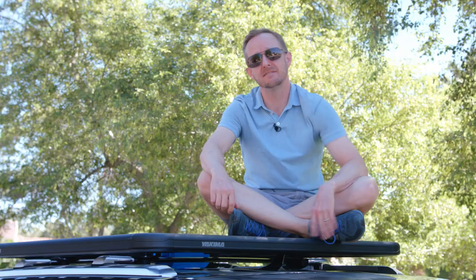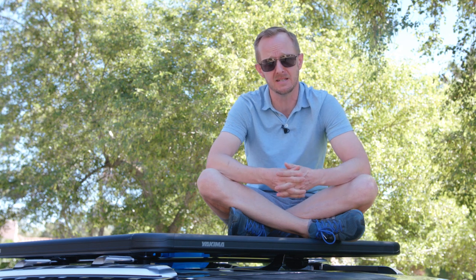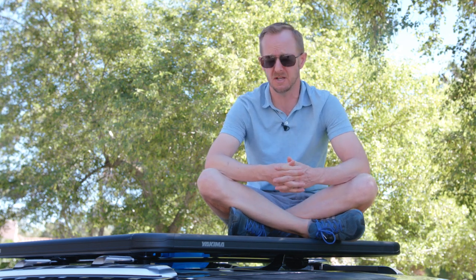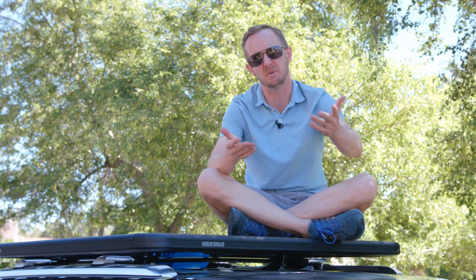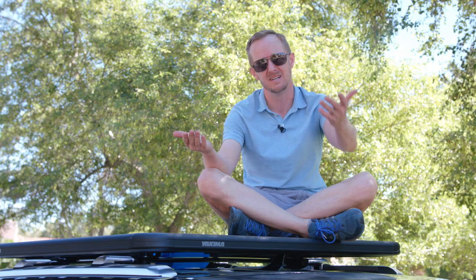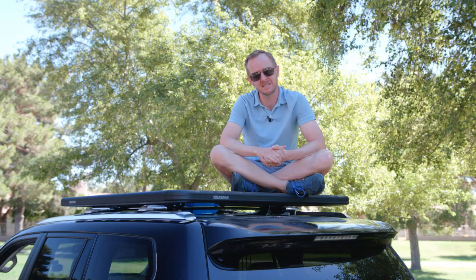Well, that's all I have to say about roof racks. Please hit subscribe if you haven't already. Everybody that subscribes this month is going to get a special gift from our sponsor — I don't actually have a sponsor, but if you've already hit subscribe it seems like a waste of time to hit unsubscribe now. I'm just trying to help you out, man. I'll see you next time.